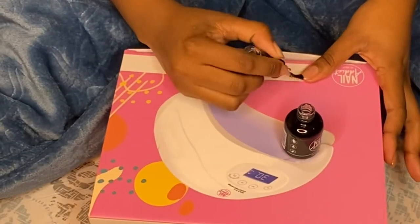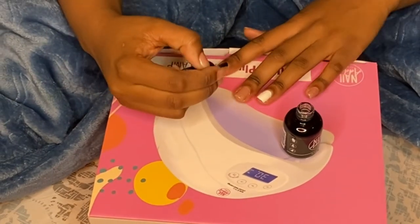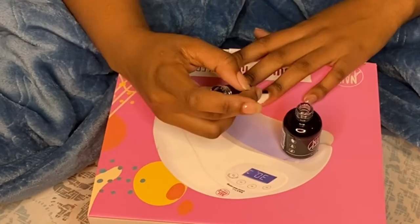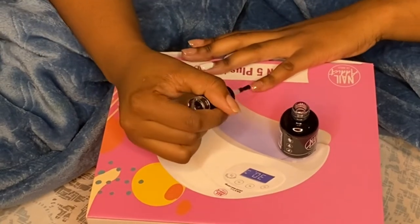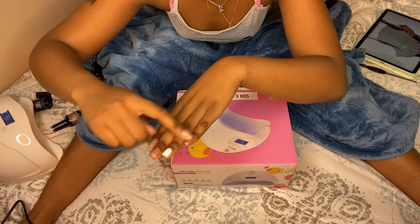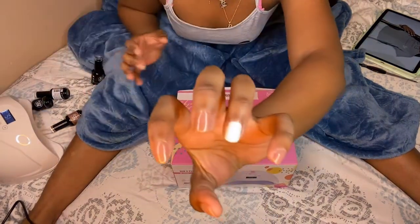Here's the no-wipe top gel, and I'm putting this on. This is my first time using this, so I want my nails to be ready to use without washing them after, because the normal top gel can get a little sticky. The no-wipe top was very smooth and ready to go — I loved it. Y'all should definitely go get that.